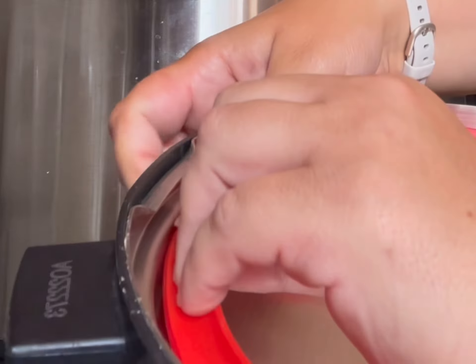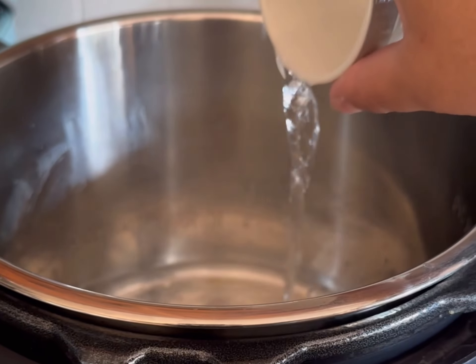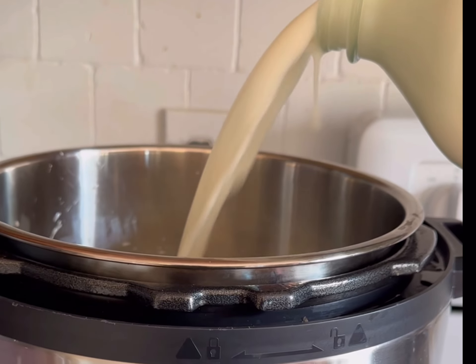Let me show you how easy it is to make raw milk yogurt in your Instant Pot. Personal preference — I like to use a separate sealing ring for this so it doesn't smell like my chicken noodle soup. Then I quickly sanitize mine before I start; you don't have to, but I like to.